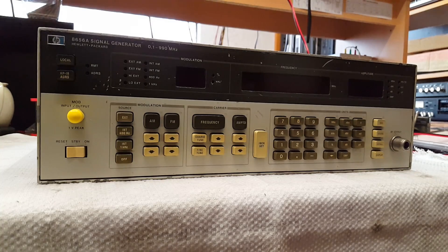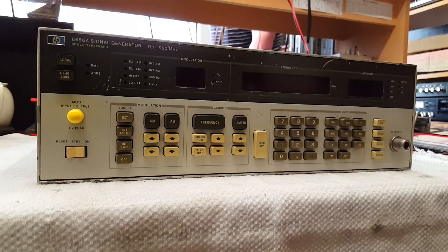I recently purchased this Hewlett-Packard 8656A signal generator. This is not just any signal generator — it will do frequencies ranging from 100 kHz all the way up to 990 MHz. And as you can probably tell by looking at the front, this can do a whole lot more than just that. The ventilator fan turns on as soon as you plug it in.